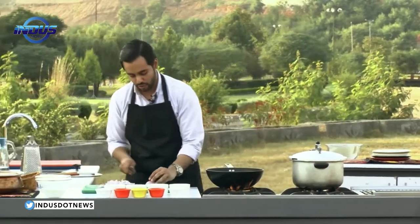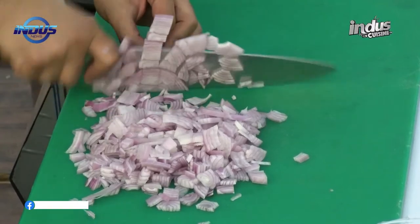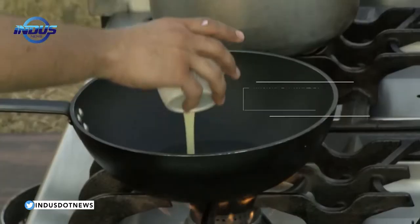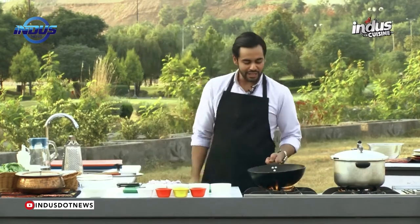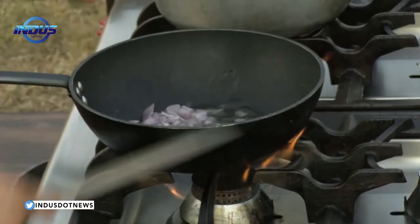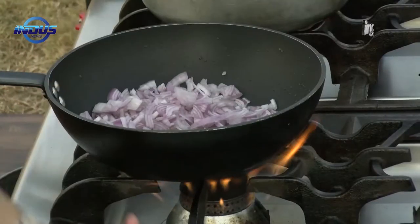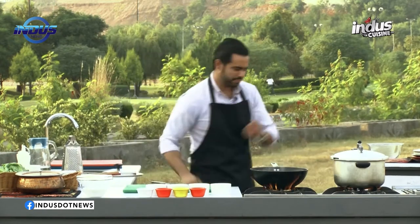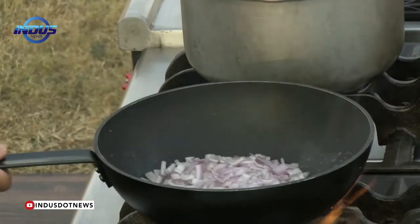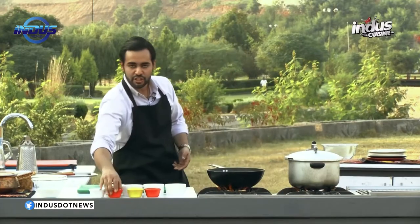We shall brown the onions just a bit — not too much. Add around four to five tablespoons of clarified butter into the pan. As you can see, it's melted properly. Now transfer the onions into the pan, and add around a quarter teaspoon of salt. Not too much — I just want the onions to start sweating. Give it a lid and reduce the heat to low, and let it cook for around two minutes.